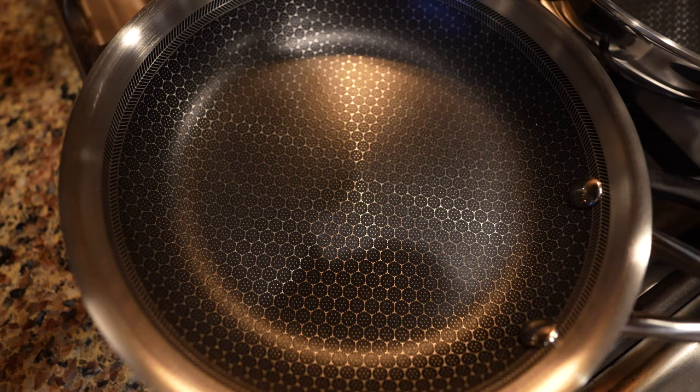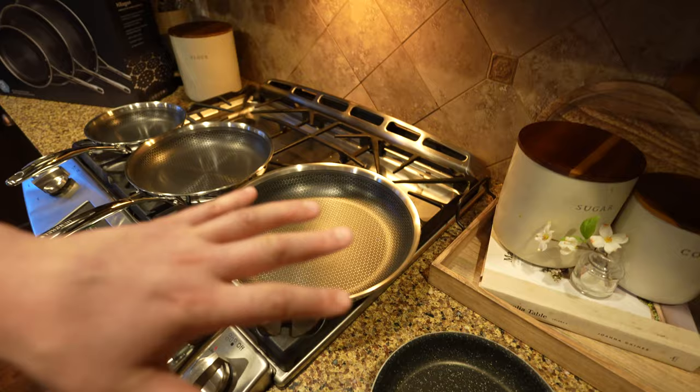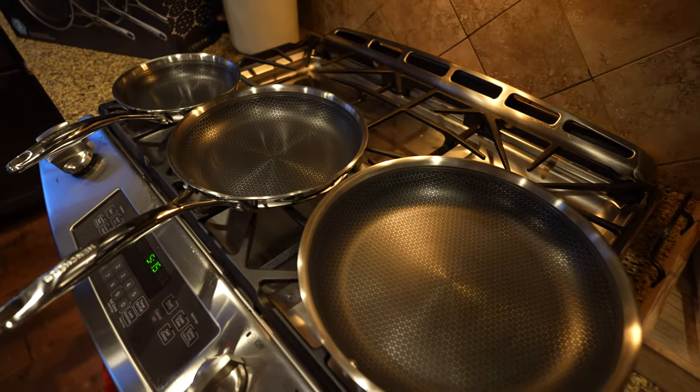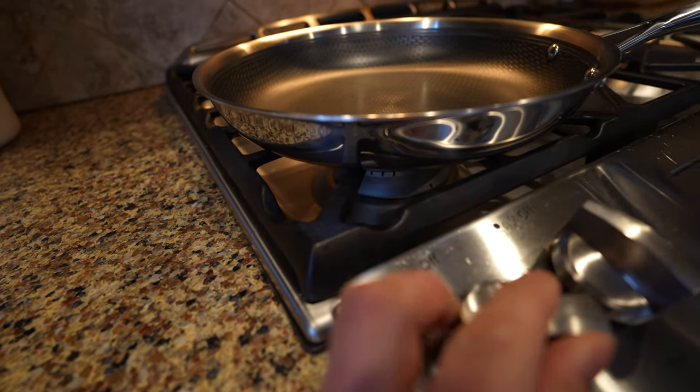Let's test them out and see how they work. I'll give you a review from just somebody who likes to cook dinner at home for his family. I usually cook about two to three times a week. Figured this would be a good review since they're brand new on YouTube for everybody to check out. Alright, let's do some cooking.